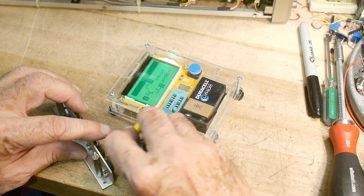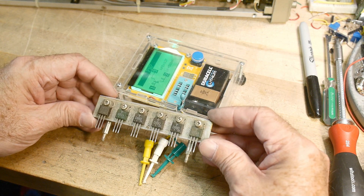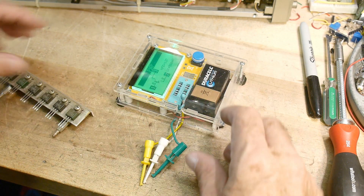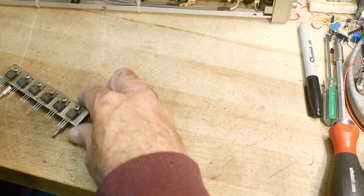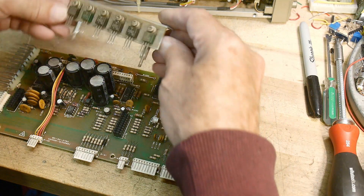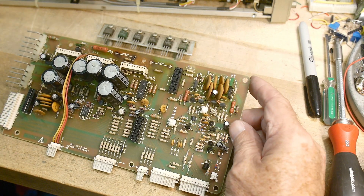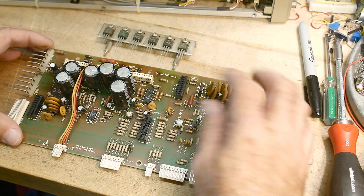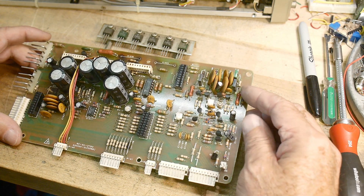It probably would have saved itself if it had blown up one of the transistors, but it decided to blow other things up instead. I'll pop it back in — actually I'll just leave it out for now in case I want to measure something. We're going to have to start making a parts list here for these parts and make a trip to the junk store.